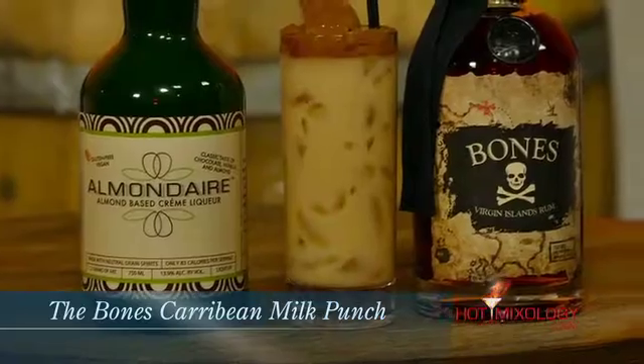It's a beautiful cocktail. Remember HotMixology.com — all the fun, all the flavors, all the cocktail recipes are there. And now Dylan, this is the Bones Caribbean Milk Punch, and why it's a hot new brand on Hot Mixology.